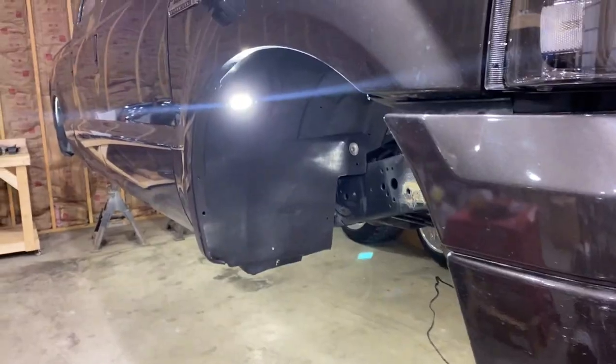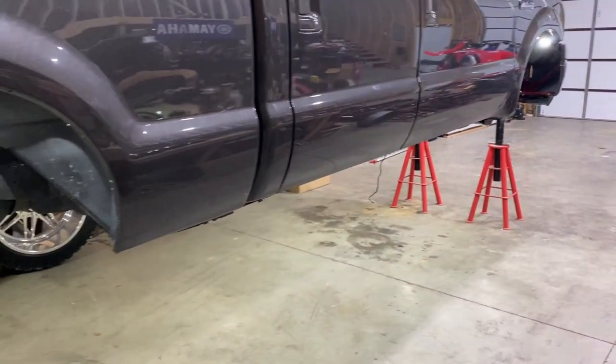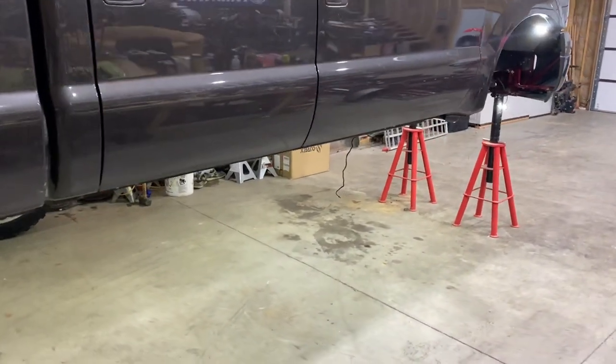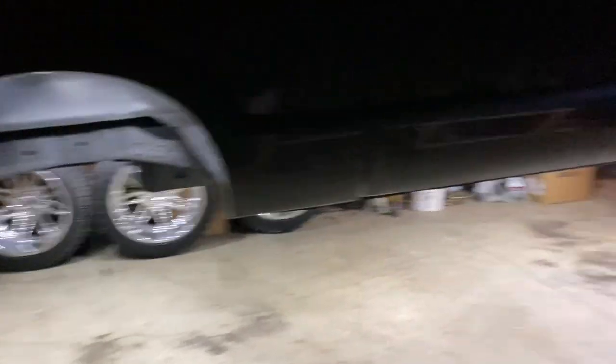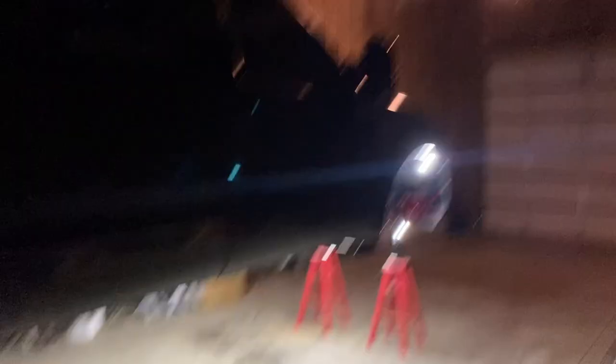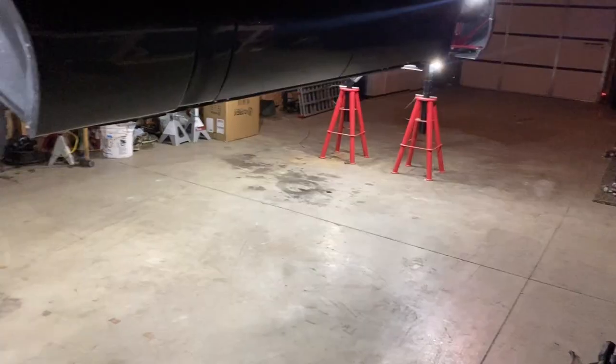I've got these DBA rock lights — three in each fender wheel, 24 total. Watch this — Alexa, turn shop off. Look at that, it lights up the wheels and everything. It actually looks brighter without that shop light on. Like, I could straight up film a YouTube video right in here. These DBA rock lights are stupid bright.